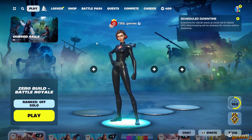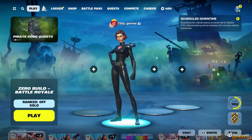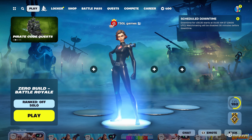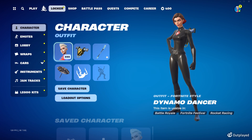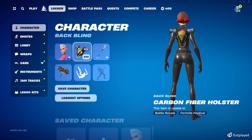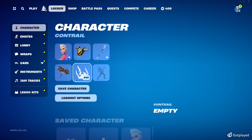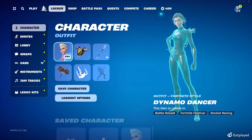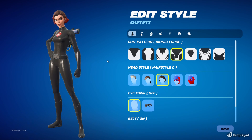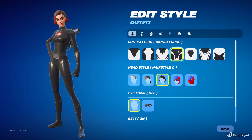Let me show you how to make Black Widow — the Walmart knockoff version. This one's really fun because it's actually very simple. It involves making the all-black setup. In the locker, go to Dynamo Dancer — this is the white superhero skin. Use the Carbon Fiber Holster back bling from a battle pass, the Electrostatic Impactor in its secondary style, and the Gunbrella for the contrail. Let's break this down quickly.